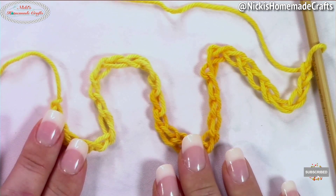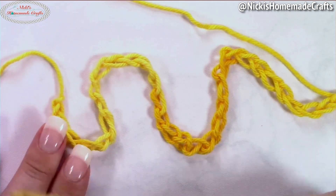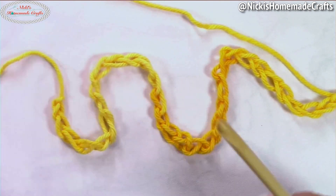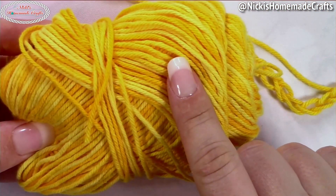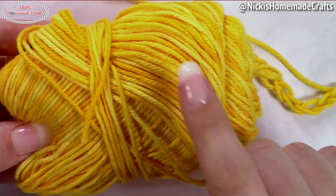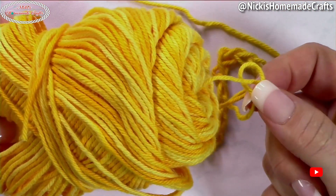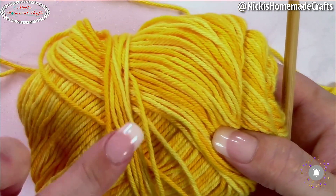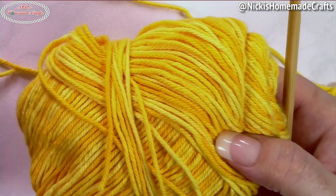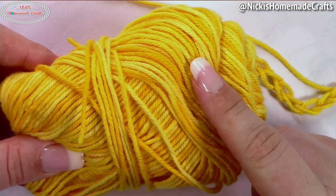In order to crochet this pot holder, you're going to need one skein or possibly two skeins of the same cotton yarn. I'm using We Crochet's Dishy yarn — one skein, pulling one strand from the inside and one from the outside. Keep in mind that may twist your yarn, so if you're uncomfortable with that, just grab two skeins to make it easier.